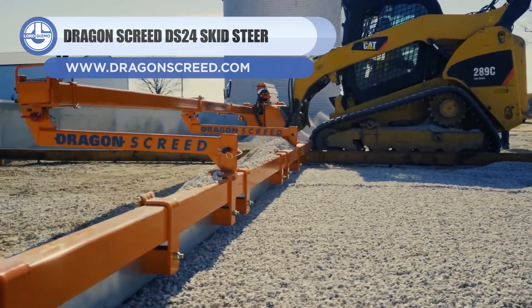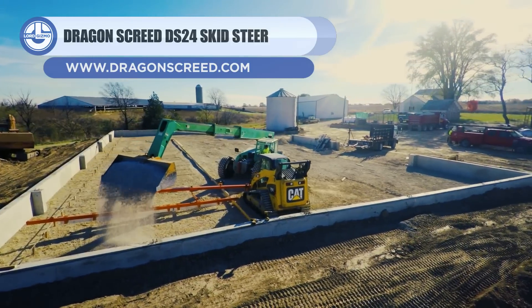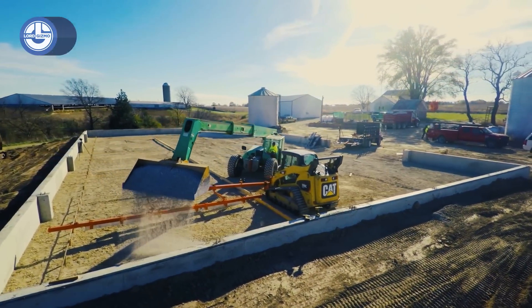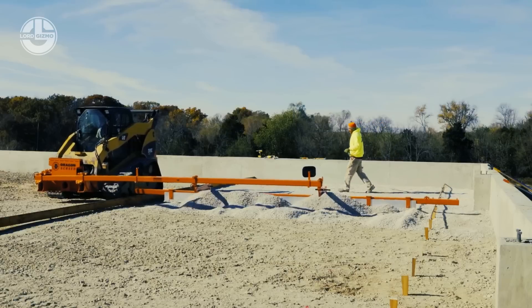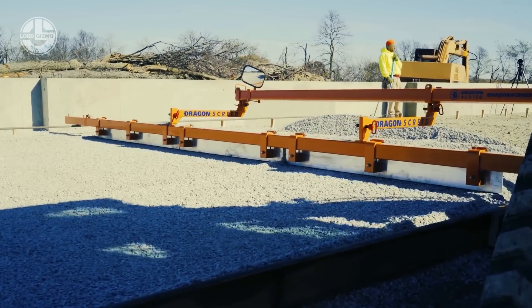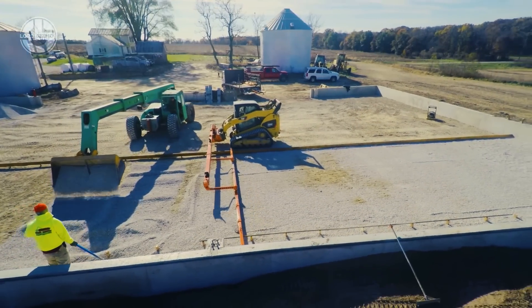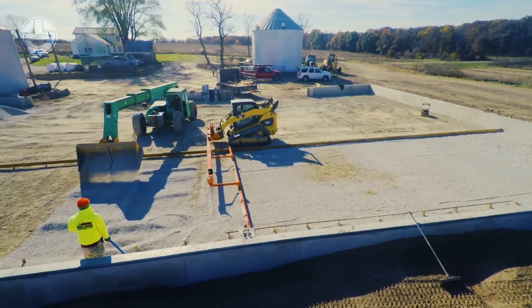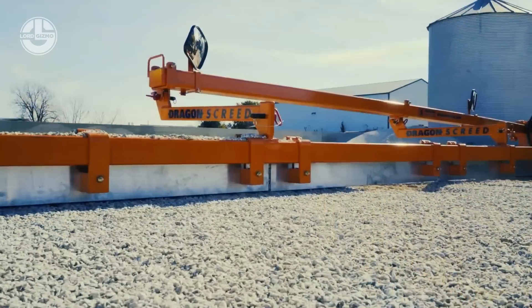Next we have the DS24 Skid Steer. This revolutionary screed system drastically reduces labor work. It is the only machine on the market capable of leveling both subgrade and concrete. It drags, floats, and vibrates concrete with every pass. Compared to the traditional screed system, the DS24 can level in a fraction of the time. Its adjustable attachment enables screeding with precision depths.